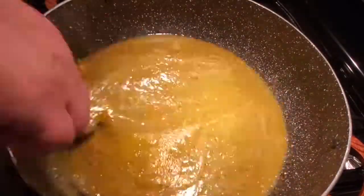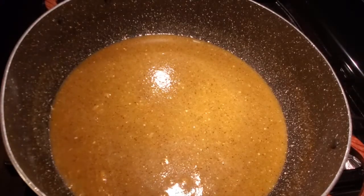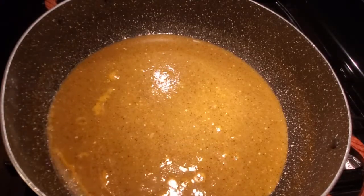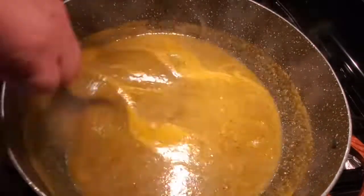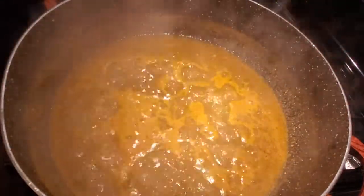Let it boil for a little bit and then try it to make sure it doesn't need any more salt. Now we let it boil for another five minutes and we are done with our enchilada sauce.